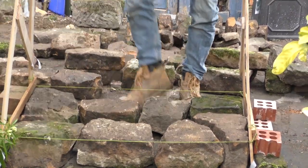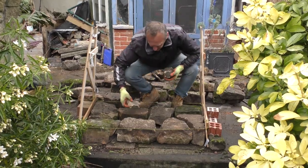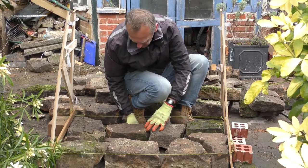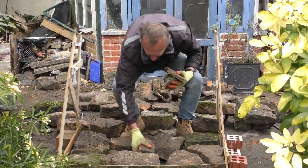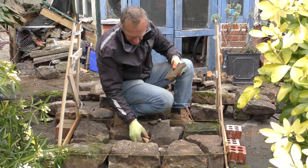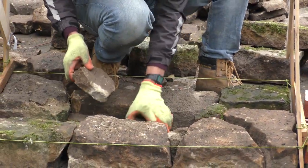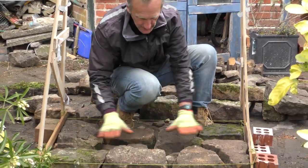I've got my first course. Now what I do is use my heartings to fill the middle. Don't chuck these in — place them. You're still building, so place them in nice and tight against your stone. Wedge them in; a lot of people throw bits in any old how and the trouble is it reduces the strength of the wall. We'll build that up and take it level with the top of the wall.